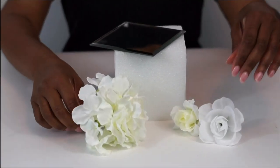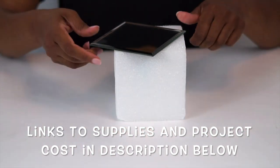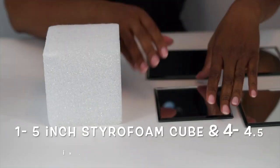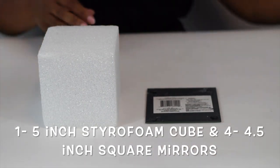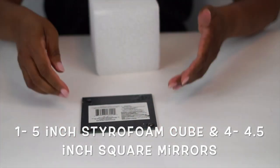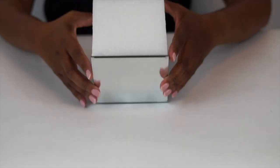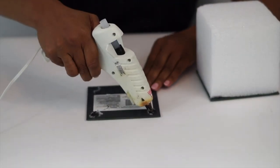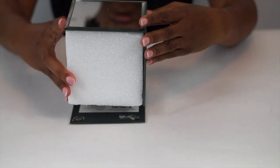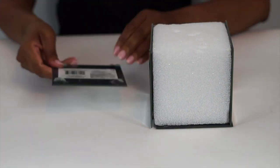Let's get started. So to create our vase, we're going to use one 5-inch styrofoam cube and four 4.5-inch square mirrors. We're just simply putting hot glue in the four corners and laying our foam cube right on top. Then you just continue all the way around doing that same pattern until you have all four sides covered. And ta-da! You have your mirror vase base.